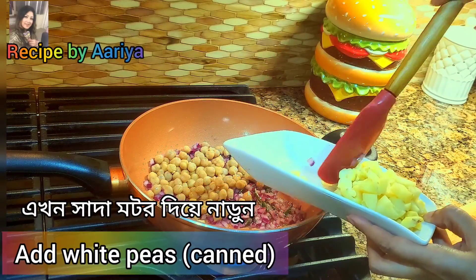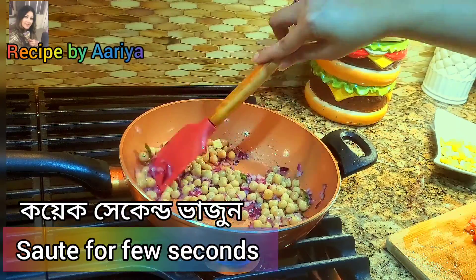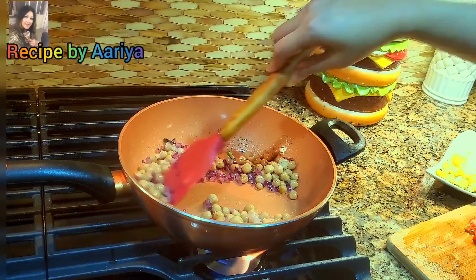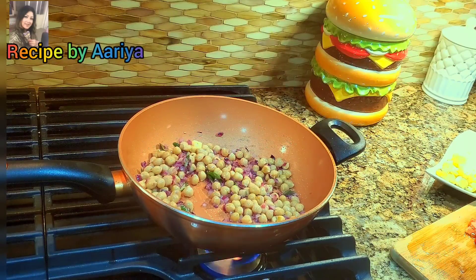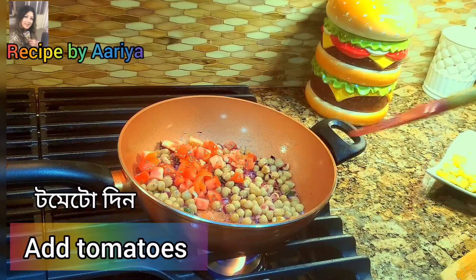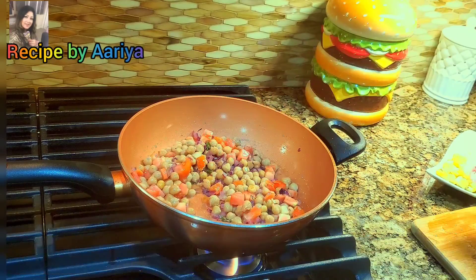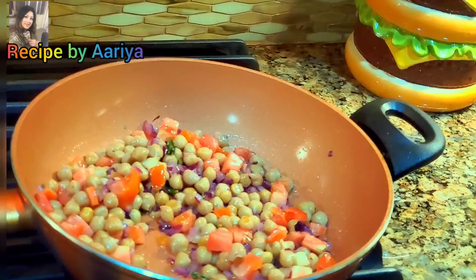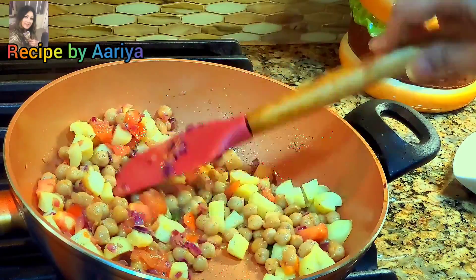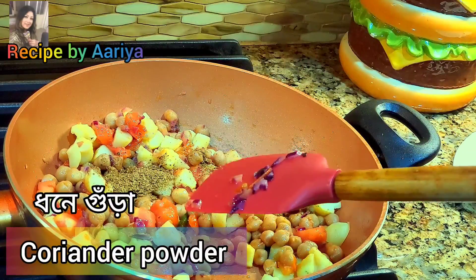Now add the chickpeas and sauté them for a few seconds. Add the tomatoes and sauté them for a minute or until the tomato becomes soft. When the tomato becomes soft, you can add the boiled potatoes and stir for a minute.